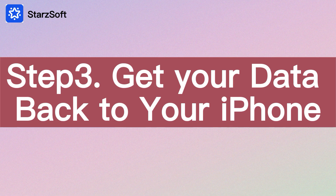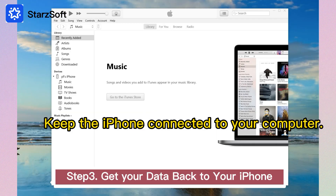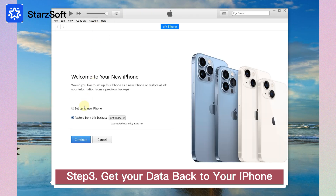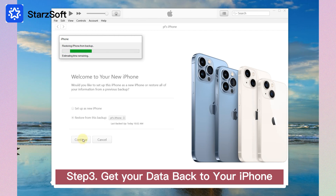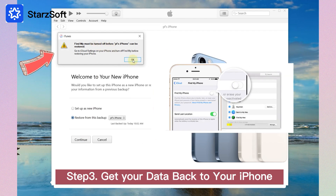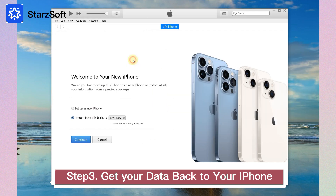Step 3: Get your data back to your iPhone. After resetting the passcode, relaunch iTunes. Click on the phone icon and it shows 'Welcome to your new iPhone.' Click Continue. If a notice pops up to turn off Find My on the iPhone, go to your iPhone to turn off Find My. Then continue with Restore, and it will get all the data back to your iPhone.